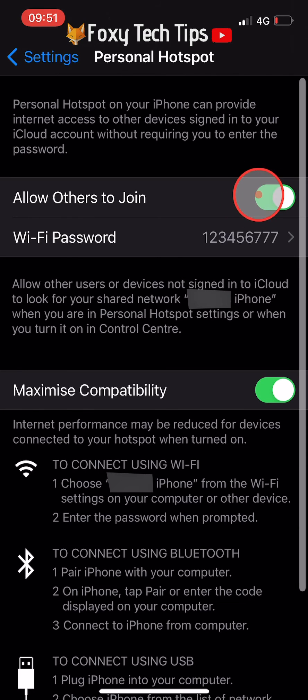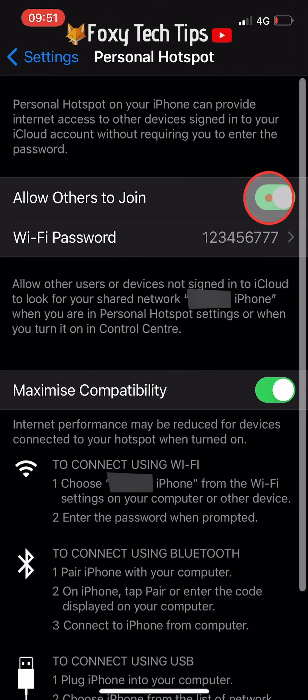People can now join your hotspot as they would any other wifi network. To turn off your hotspot, just turn the toggle off again. When it is on it will be green and when off it will be grey.